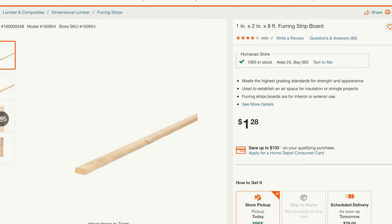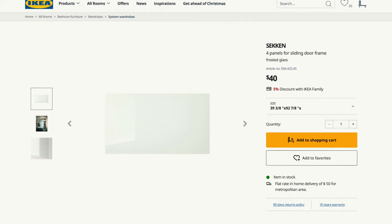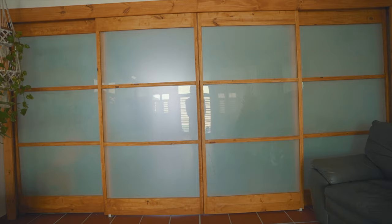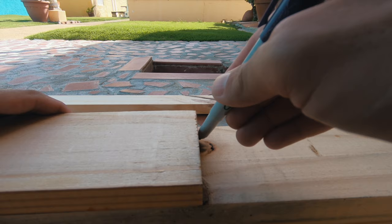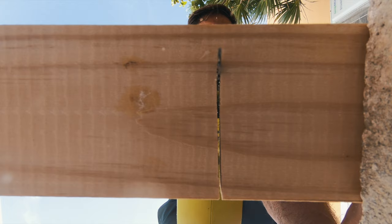For the ingredients I used a bunch of 1x2's and 1x4's from Home Depot and glass sheets from Ikea. The first thing I did was measure out the size of the opening and with that I was able to determine the size of each door. I began making all the cuts using a cheap jigsaw, a cinder block and a c-clamp to hold the wood in place.